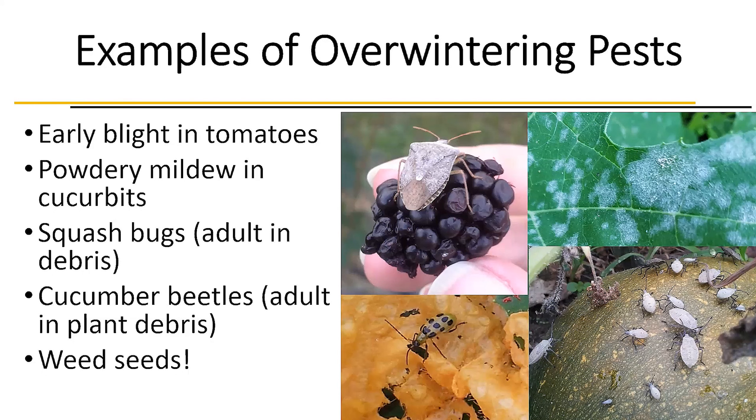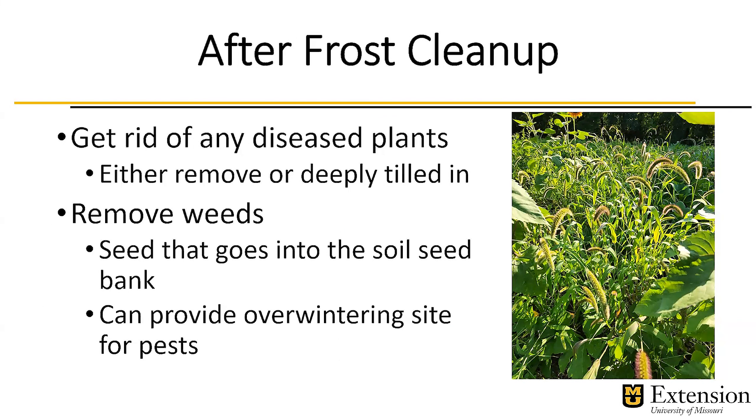And then, of course, weeds are always an issue in any type of garden. We really want to clean up those weed seeds so we don't put them into the soil seed bank. After frost, we want to clean up and get rid of any diseased plants — either remove them or till them in deeply, basically burying them. Remove those weeds, because they know how to stay dormant in the soil until conditions are right and can germinate many years after the plant sets seed. Not only do we want to prevent weeds from going to seed, but they can also provide overwintering sites for pests — as alternate hosts for plant diseases and as sites for insects to take cover for the next growing season.